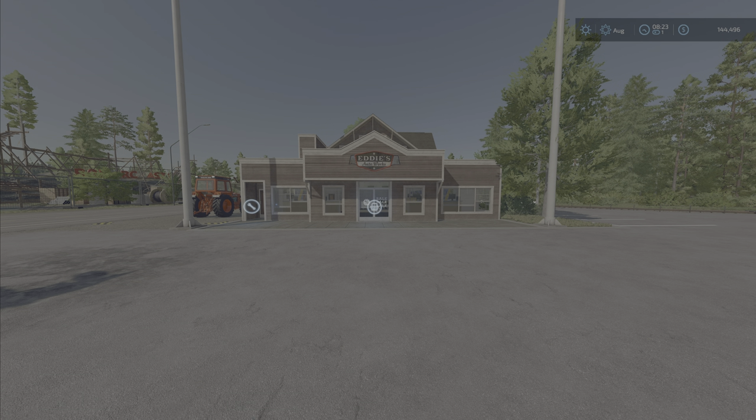Hello everyone and welcome back to the channel. We're here on Silver Run to do some testing today with me, Farmer Murphy.